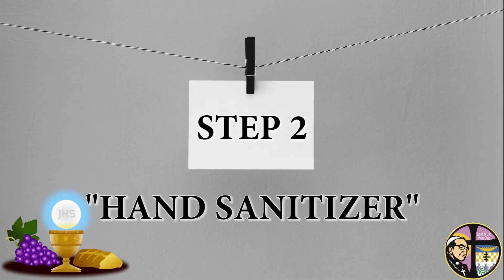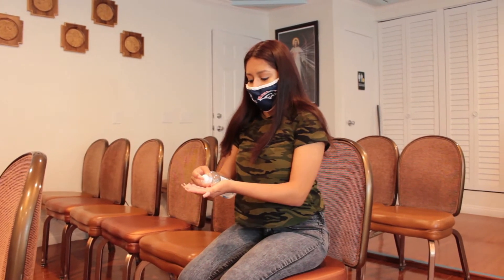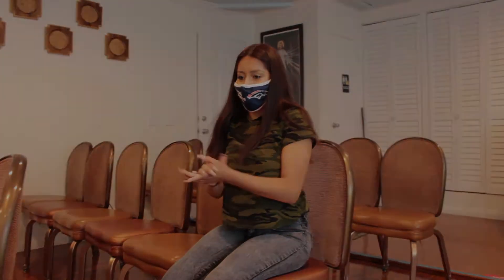Step 2: Hand Sanitizer. Be sure to have a personal hand sanitizer with you and sanitize your hands right before going up for communion. We must prevent the spread of germs.